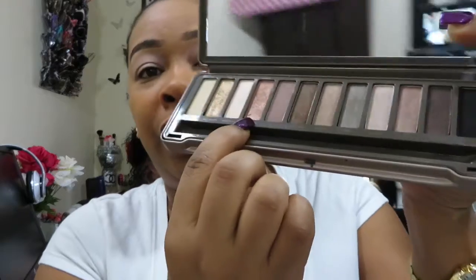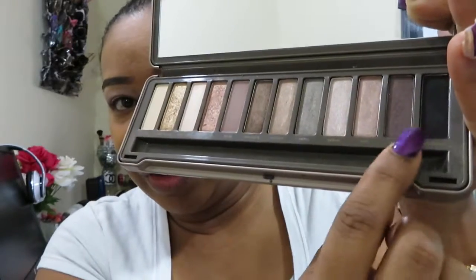I'm going to do a natural neutral look today — nothing too loud, something very simple, an everyday type of look for me. I'm going to open it up and use this color here and then do a smoky with that. I'll get a little bit of the product, tap it, and hit the top of my eyelid. It's a very beautiful shimmer color — I'm loving it.